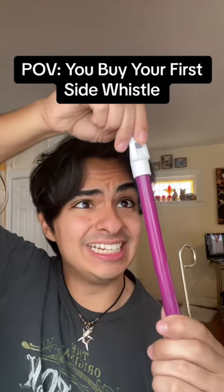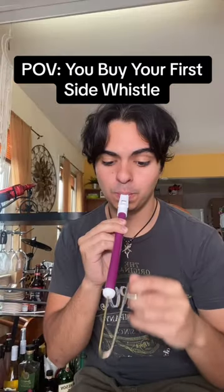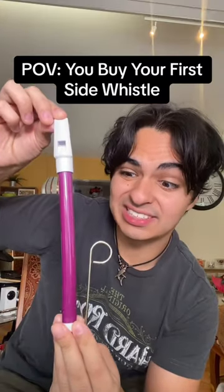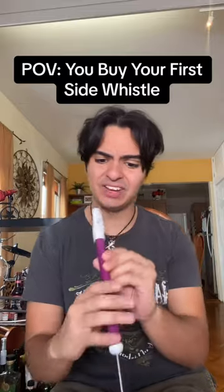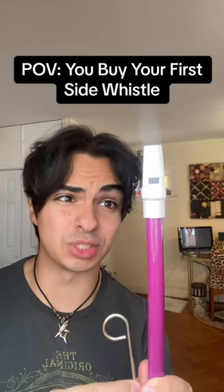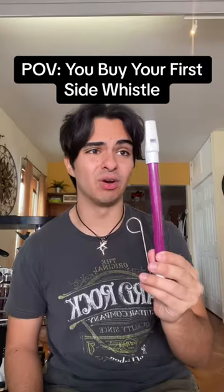I swear this thing is gonna break any second. Hey, at least I could whistle now in a weird way. This kind of looks like a vape pen. Can you even actually play songs on this thing? This thing is kind of just like a recorder mixed with the trombone.